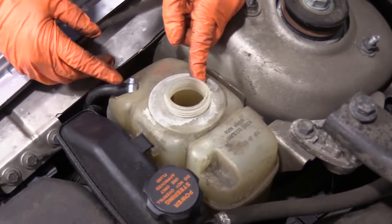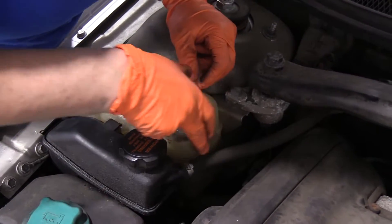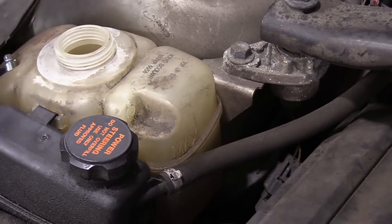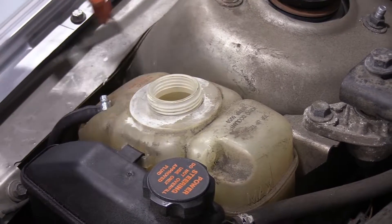It looks like it's right there — they have indicators on the side. This is max, and it is right a smidge below max. So we've got a good level of coolant in our Volvo here, so we're going to leave it.